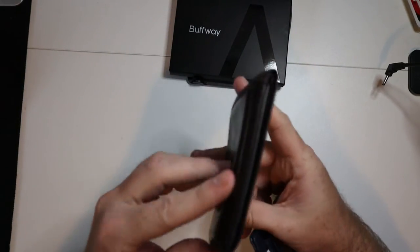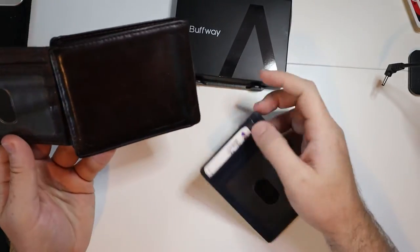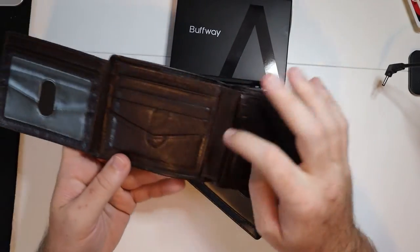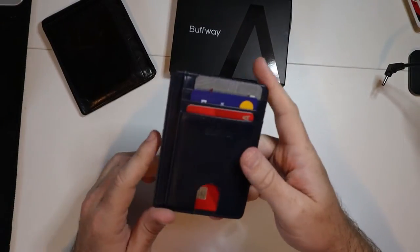Obviously, you can only know how much thicker and bigger this wallet is going to get once you put everything in there. Yes, you have like a billion slots for cards, but honestly, you don't need to carry around that many cards.